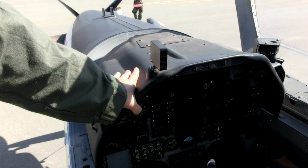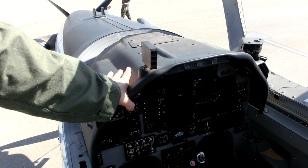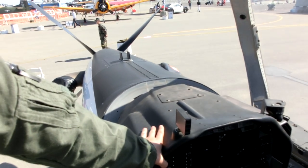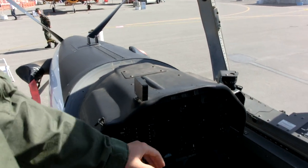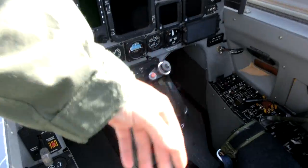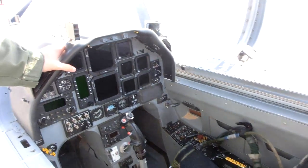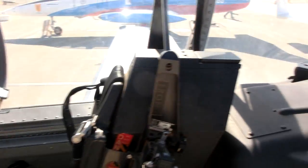So this is the T-6 Texan II. This is just the front cockpit here. It's a fully capable aerobatic aircraft. Both of the control systems here are integrated between the front cockpit and the rear cockpit. As instructor pilots, we can actually help instruct our students by feeling exactly what it is they do.